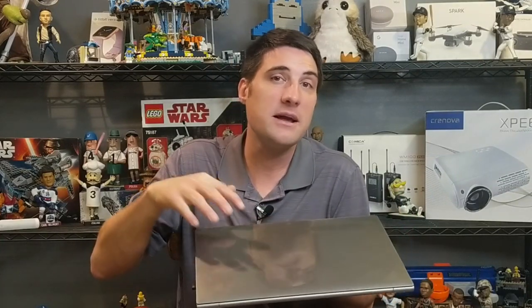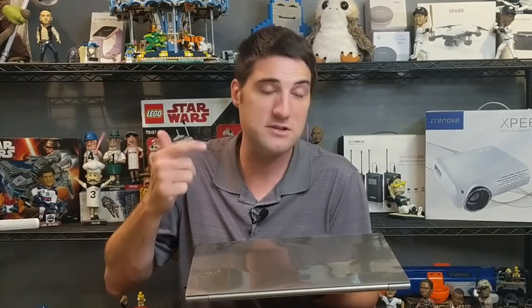In this video I'm going to be opening up and taking a look at the inside of my LG Gram 17, a brand new laptop computer I got. I'm going to be increasing the hard drive space as well as increasing the amount of RAM inside of it. If you're considering doing the same thing in your laptop, you'll want to stay tuned.